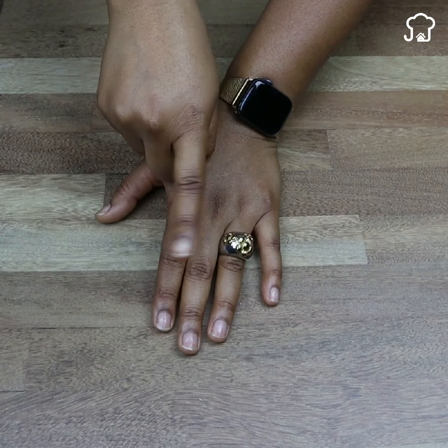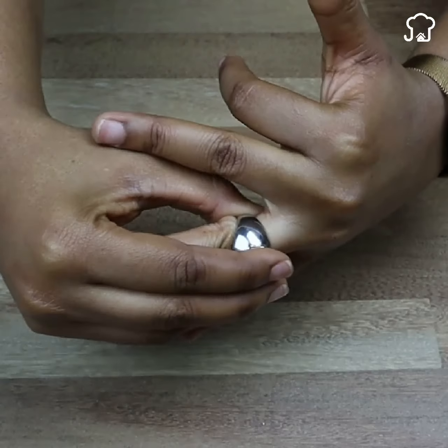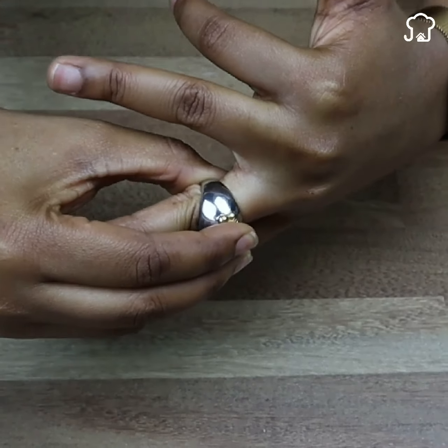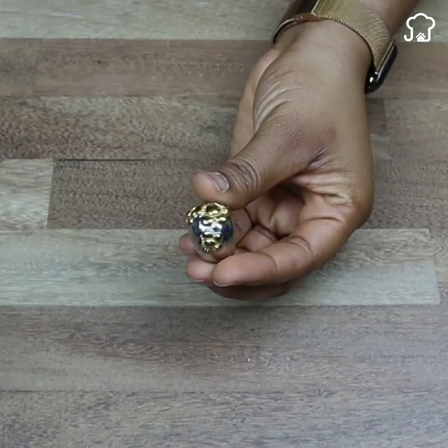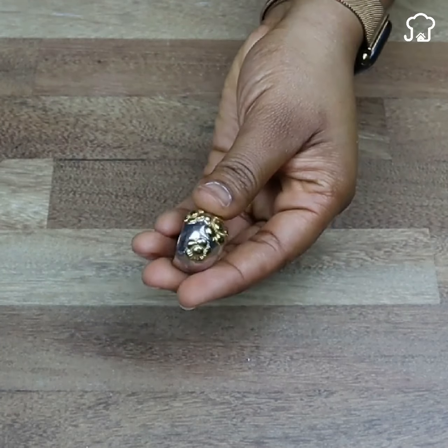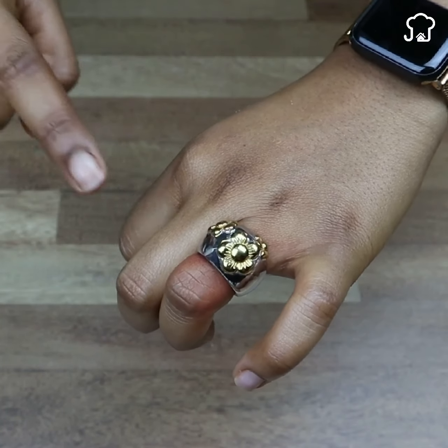You will never use a ring in the same way again. Few people know this secret, and once you learn it you will thank me for it all your life. If you are married, you are a professional, or for some other reason you like to wear rings, you need to know this.